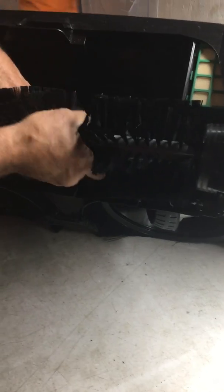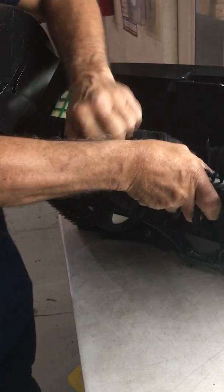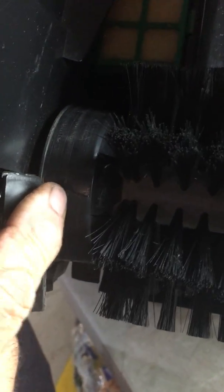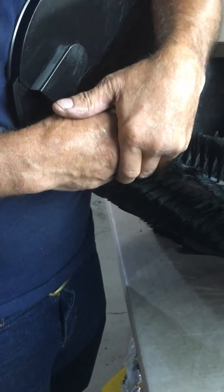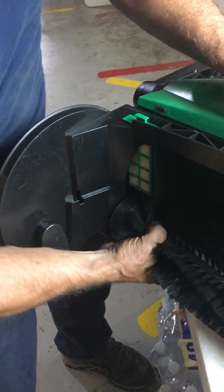To remove the rear brush, turn your brush holders until you find the notch — the indention. If you look on the inside, there's a tab and it says push. Push the tab until it clicks, and the brush will slide up.